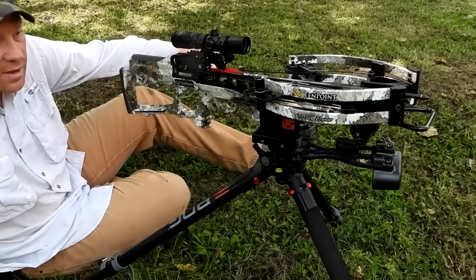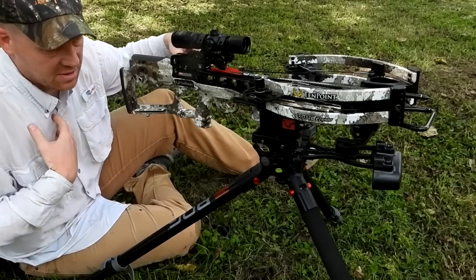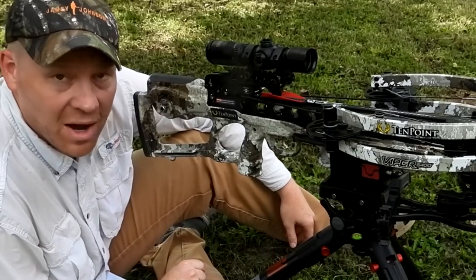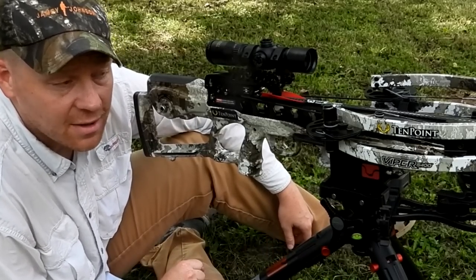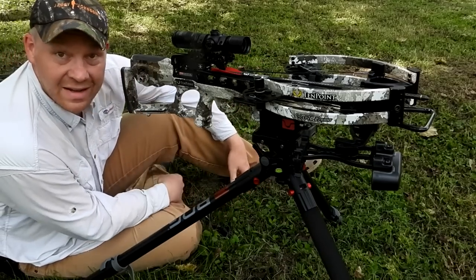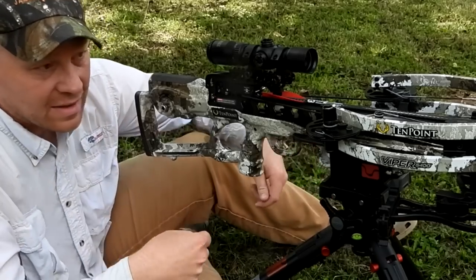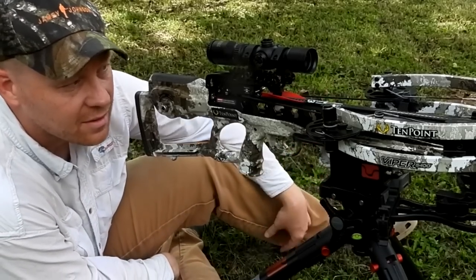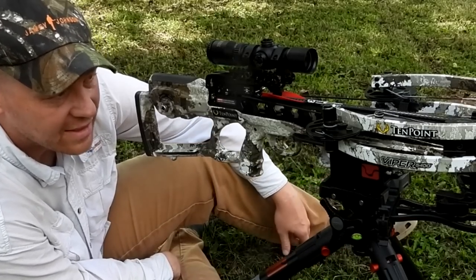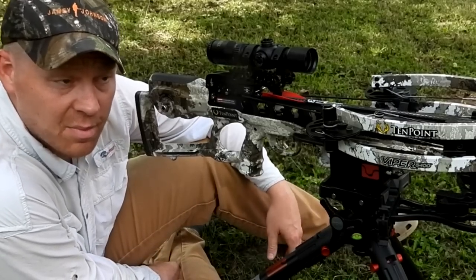My first crossbow I could cock by just putting the stock against my chest and pulling the string back with my hand. Modern crossbows, you can't do that anymore. This is their AccuSlide system — you just saw me crank it. It's super easy and super safe; I'm not worried about knocking my teeth out or anything like that. Safety is key. I absolutely love it.